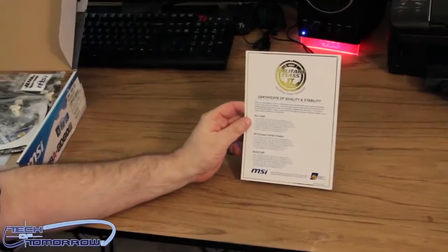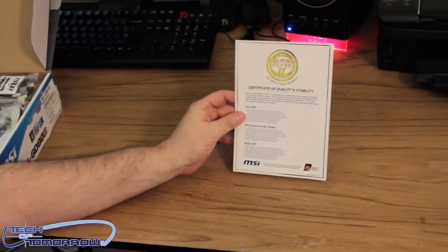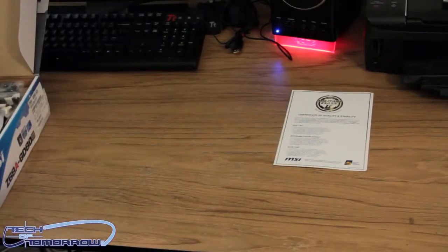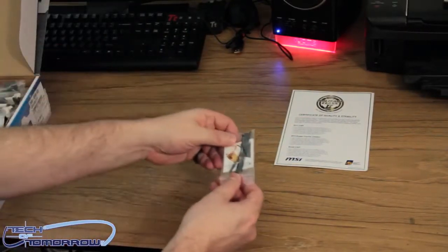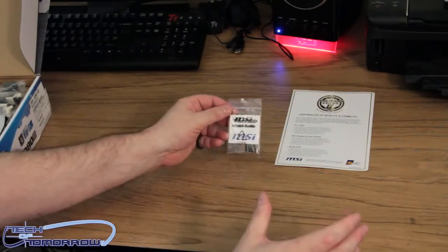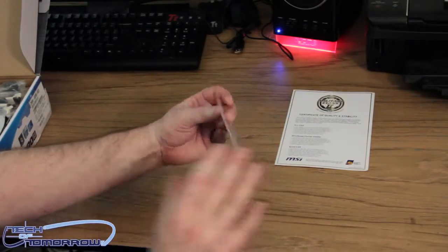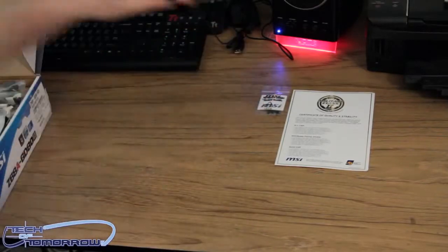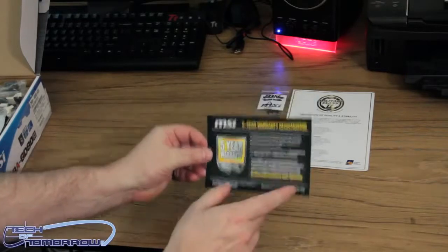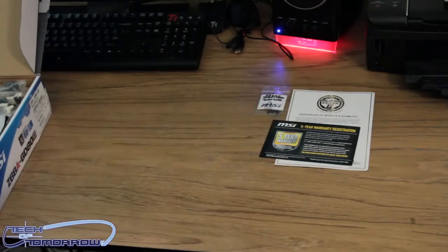Right off the bat, we have the certification of quality and stability — this is their Military Class 2 stuff. It's just a fancy piece of white paper with some silver on it, but it's still cool marketing. We've got some instant connectors here; these are for using an external device for measuring your power voltage. You hook these into your board and check all your voltages to make sure everything's good. Then we have the five-year warranty — if you register the board you get a five-year warranty, which is a good long warranty.